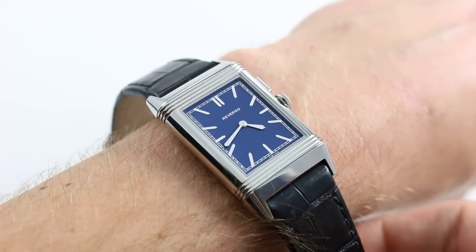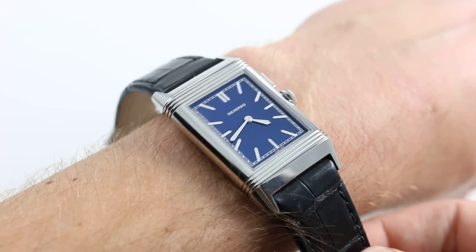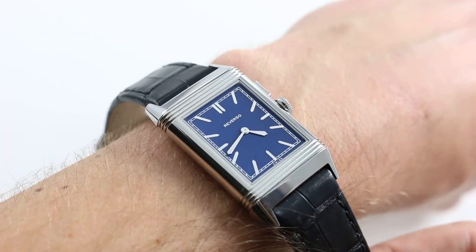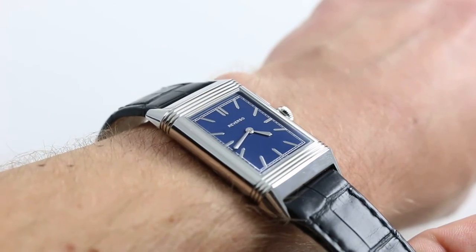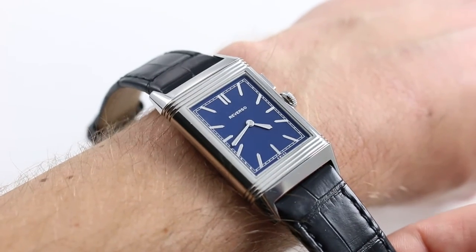Hi, I'm Tim. Welcome to Govberg, and thanks for logging on. Today we're looking at the Jaeger-LeCoultre Grand Reverso Ultra-Thin Duo Face Bleu. You can see this 2013 novelty and boutique exclusive on our website, govbergwatches.com, and if you enjoy these videos, please subscribe to our app, Govberg On Time, for the latest news, views, reviews, and multimedia of luxury watches.